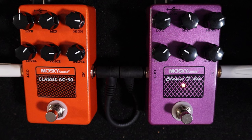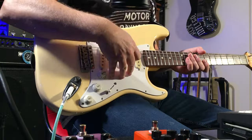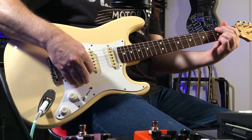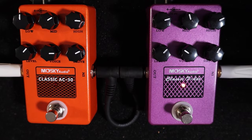So the F-Dur emulating the Fender range of amplifiers, and the AC-30 emulating the Vox AC-30. This is a Strat with Gen 4 noiseless pickups going straight into GarageBand — very dull, very lifeless. Now, the F-Dur.